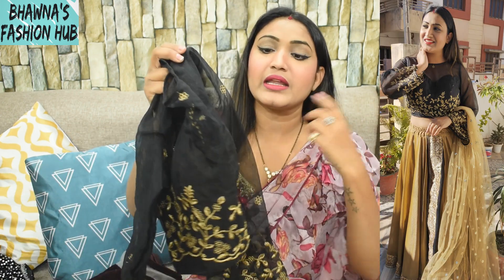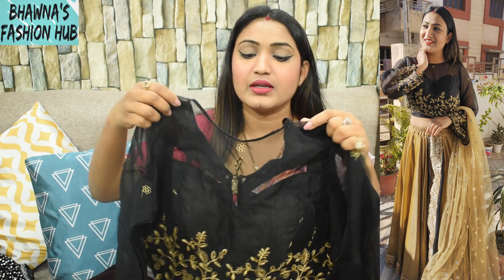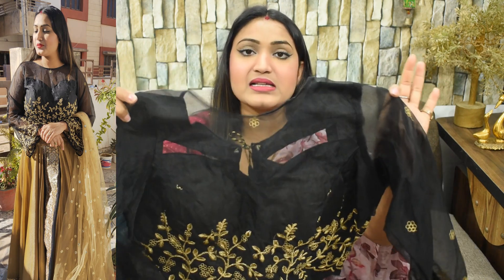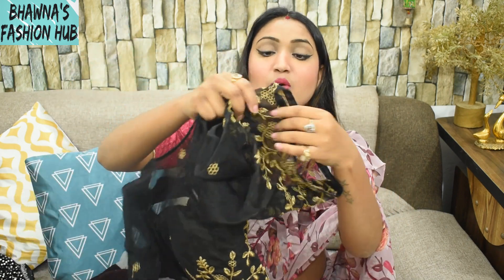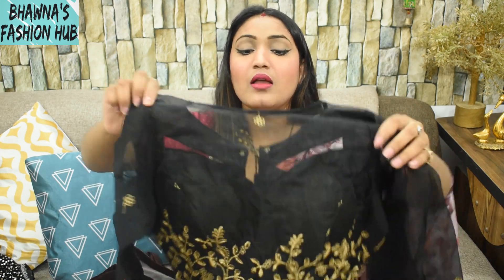Let's see our next blouse. This is a black and golden color embroidery blouse design. The fabric is organza — it is sheer. This is a tank tube shape and I have a close neck, so my part will highlight. The neck is transparent. It is a padded blouse with princess cut. The length is 15 inches and I have made it full. It looks pretty good.